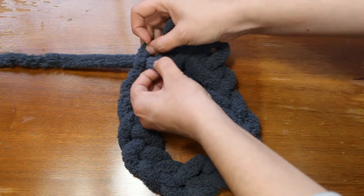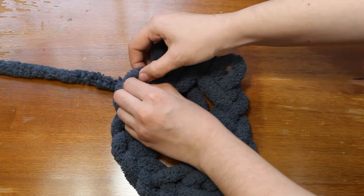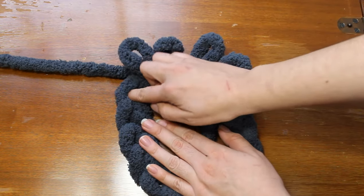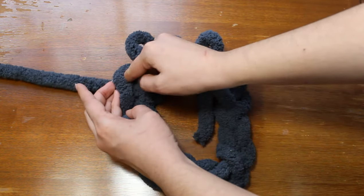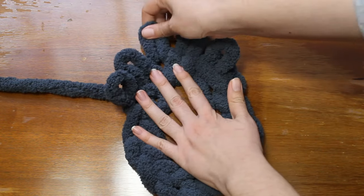Now we're just going to go around the circle and pull yarn through each loop in the chain. Make sure to count them in the end so that you have the same number — so if you made 12 chains you should have 12 loops. In my case I made 15 chains so I should have 15 loops.